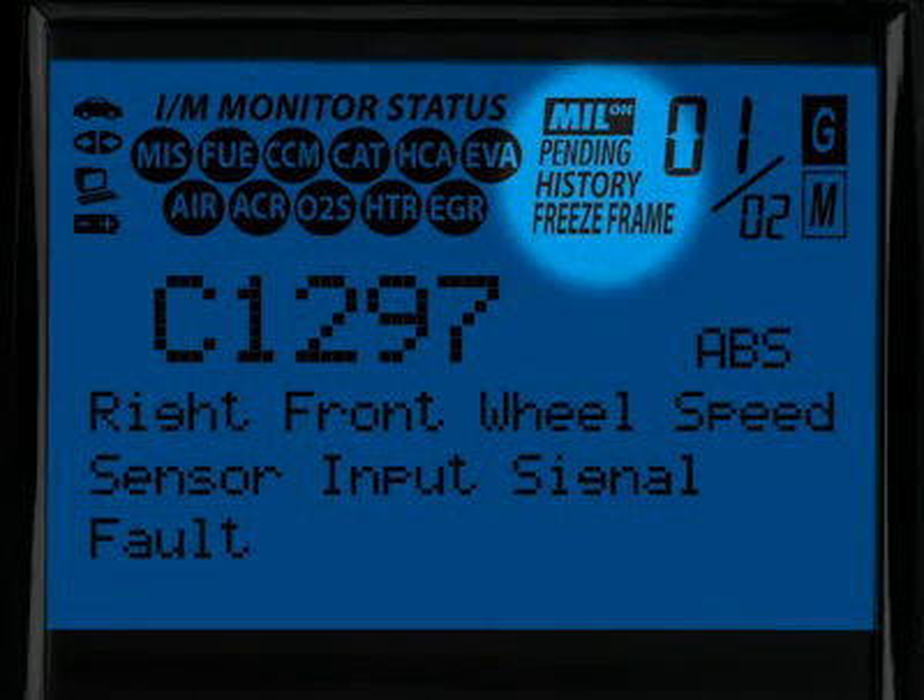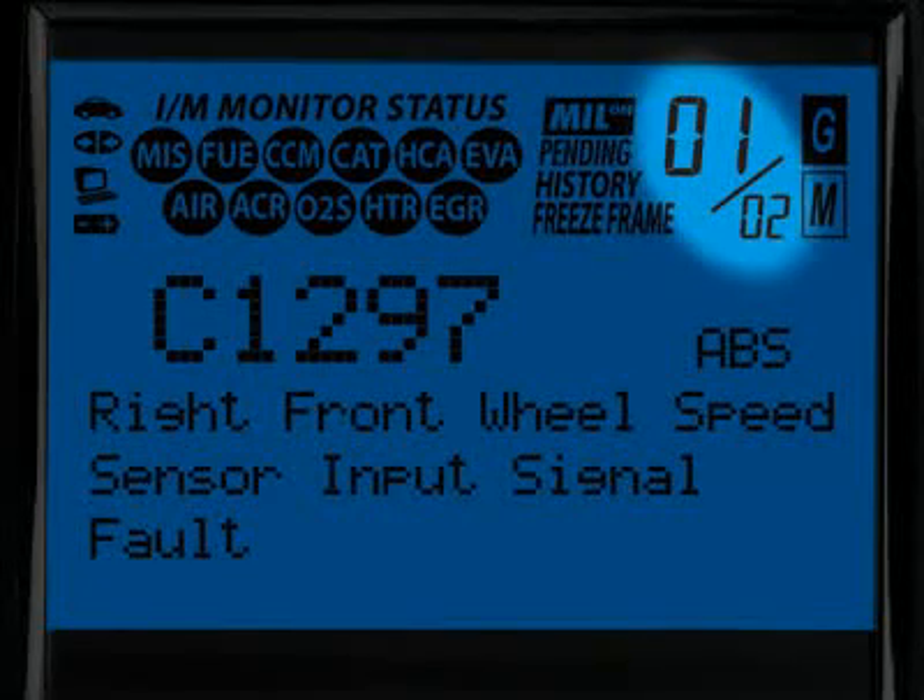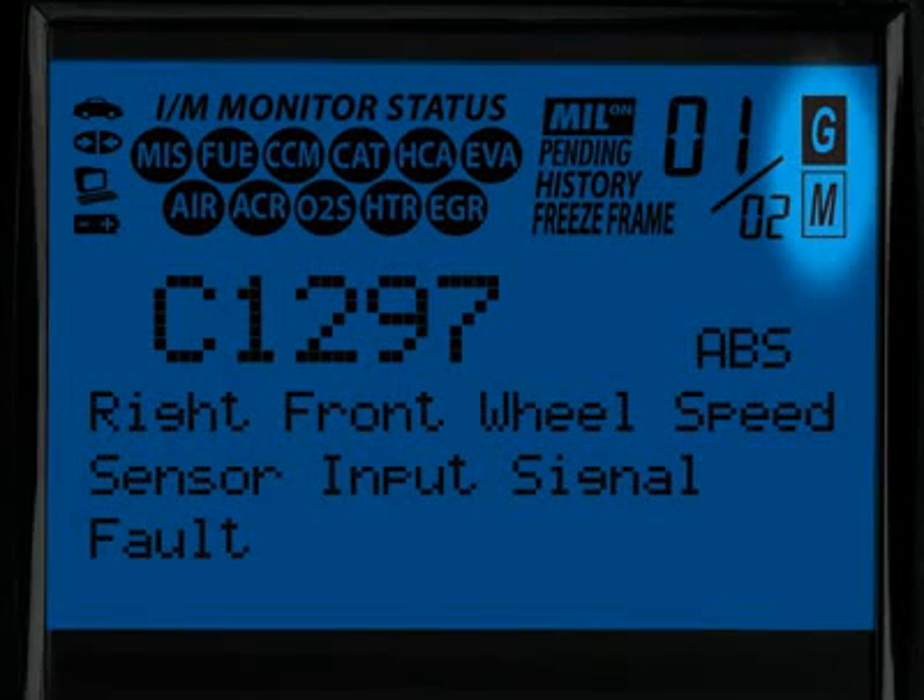These four icons show the status of the malfunction indicator lamp or MIL status, if there are any pending codes, the code history and the freeze frame data. The numbers highlighted here show you how many diagnostic trouble codes you have and the order in which they were set by importance.